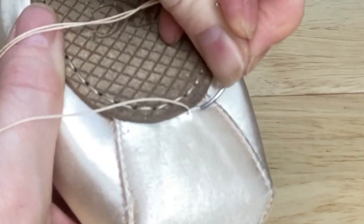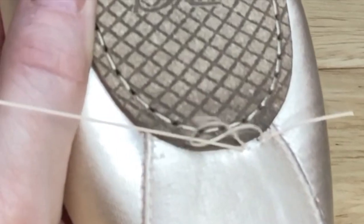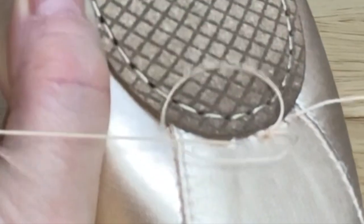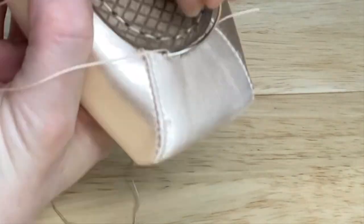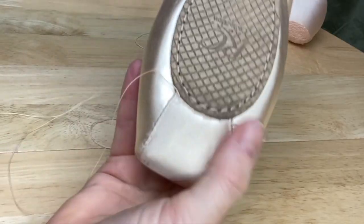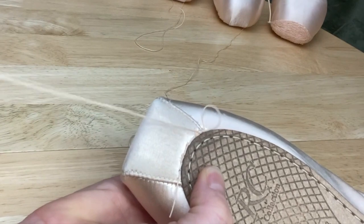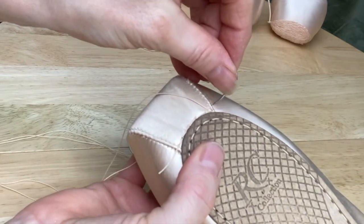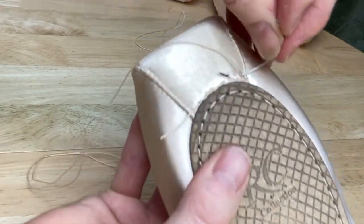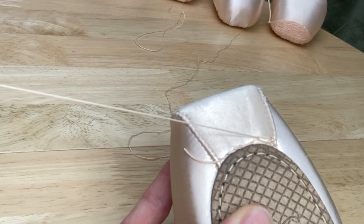Now I start the chain stitch through the loop, and it's that loop that creates the chain. I'm going to turn back through the satin and come up without a chain, ready to go back in the other direction — into the satin and then bring that across in order to come up through the chain.